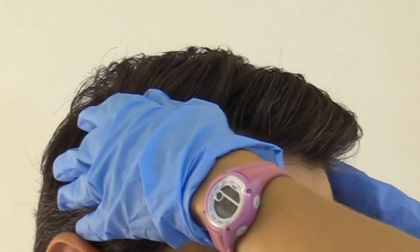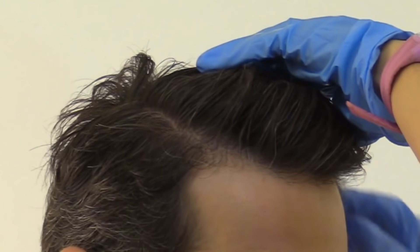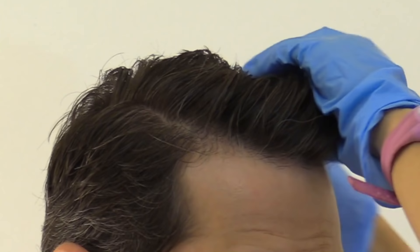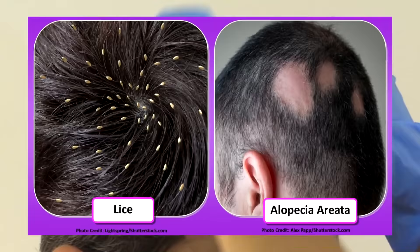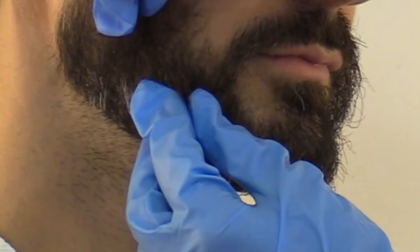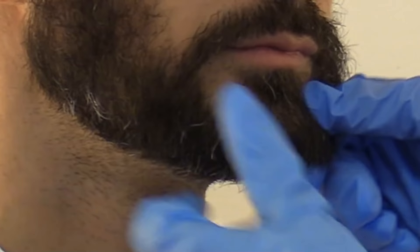Next, we're going to palpate the cranium, checking for any masses, indentations, skin breakdown, or infestations — I like to wear gloves for this part. We're feeling through the hair for any masses or indentations. If your patient is immobile, really check the back of the head because there can be breakdown there. Also look inside the hair for infestations like lice and any abrupt areas of baldness, which could represent alopecia. Since this patient has a beard, check that as well for lesions or infestations. When done, doff your gloves and perform hand hygiene.